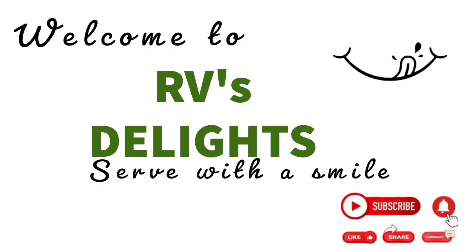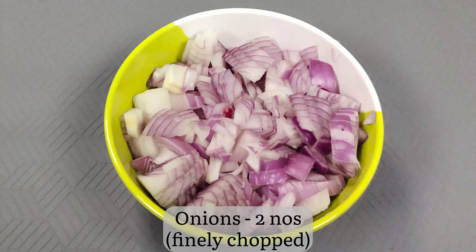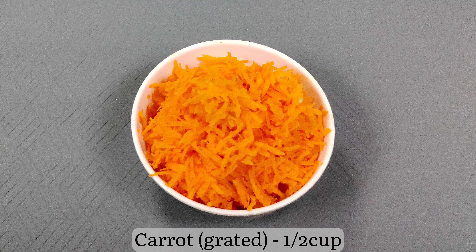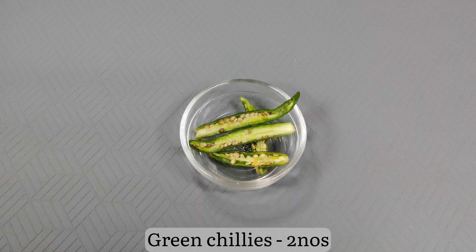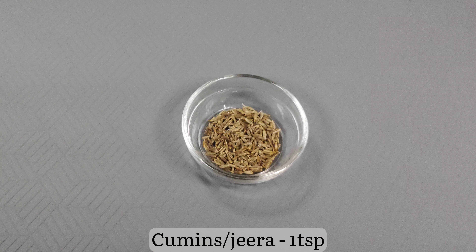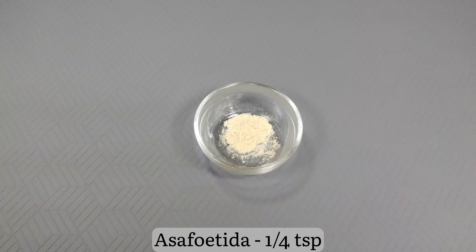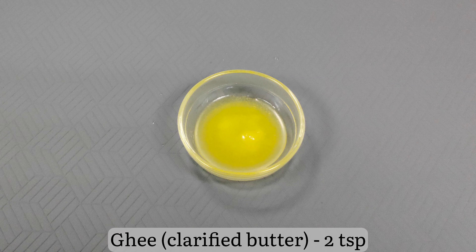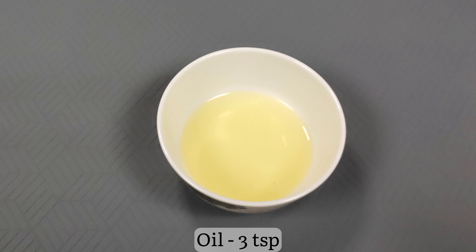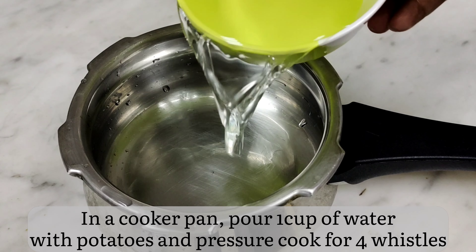Ingredients: 2 medium-sized potatoes, onion finely chopped, 2 grated carrots, half cup frozen peas, quarter cup curry leaves, 5 to 6 green chillies, mustard seeds 1 teaspoon, cumin 1 teaspoon, urad dal 1 teaspoon, chana dal 1 teaspoon, asafoetida 1 teaspoon, turmeric 1 teaspoon, coriander 3 teaspoons, ghee 2 teaspoons, idli batter 4 to 5 cups, oil 3 teaspoons, and salt to taste.